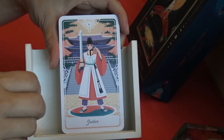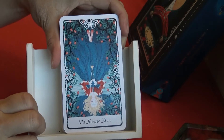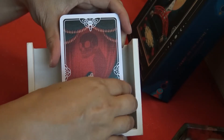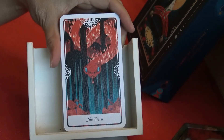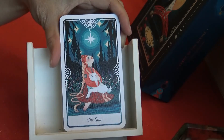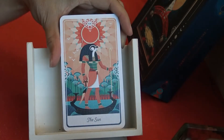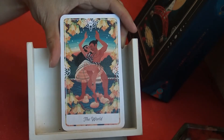Justice, the Hanged Man, Death, Temperance, the Devil, the Tower, the Star, the Moon, the Sun, Judgment, and the World.